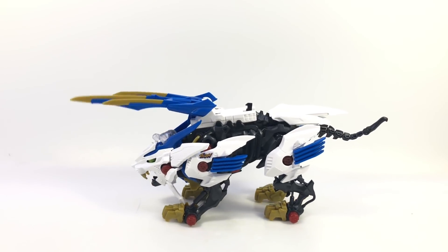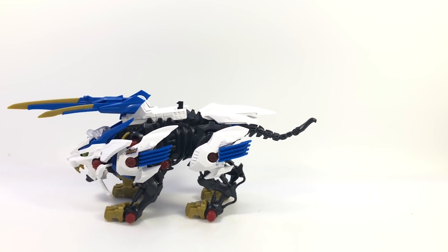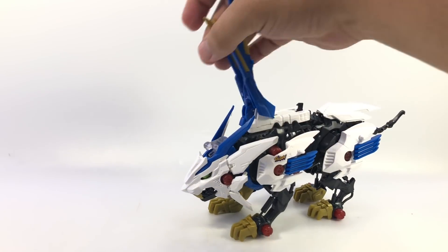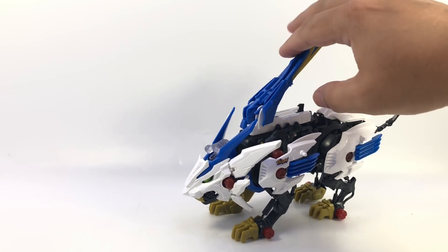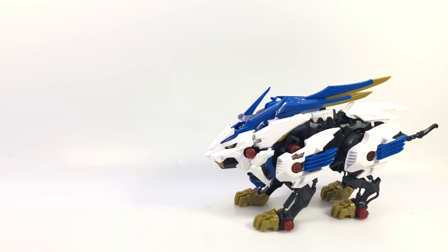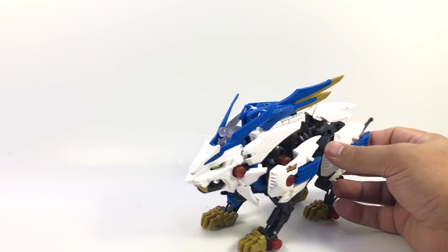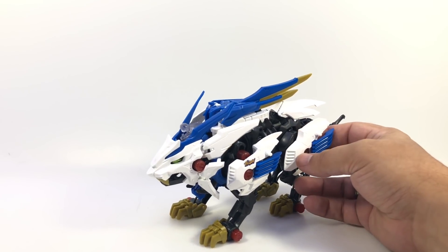I've seen the video for Grachiosaurus where his weapon activates, slams a few times, and then deactivates, which is cool. You reset Wild Liger by lifting his head, which brings the whole assembly back and lets the lever latch the blades on his back. He looks great just for display, and it's a fun little battery-operated gimmick. There it is — Zoids Wild Wild Liger.